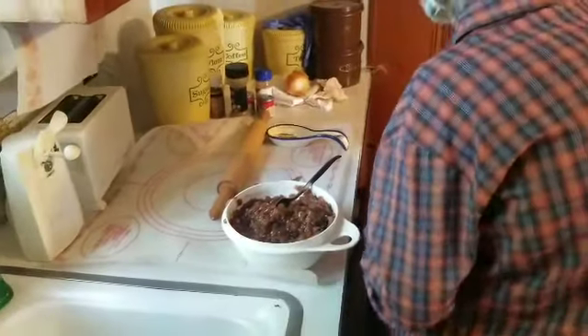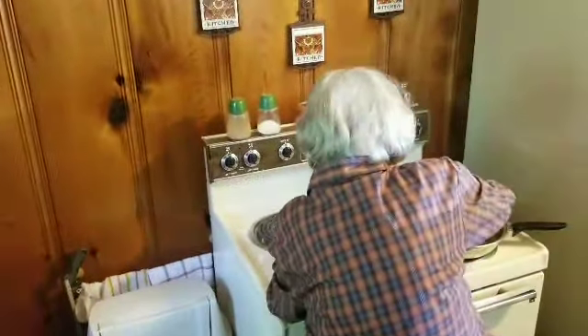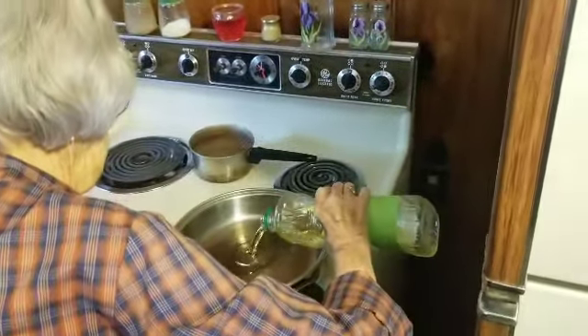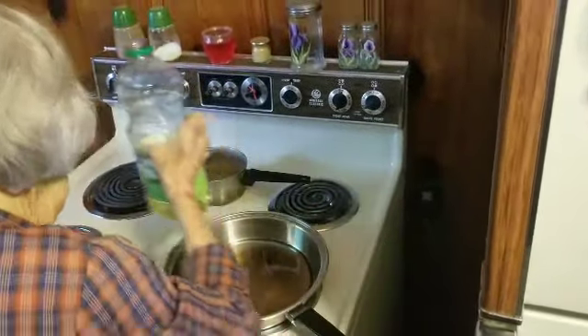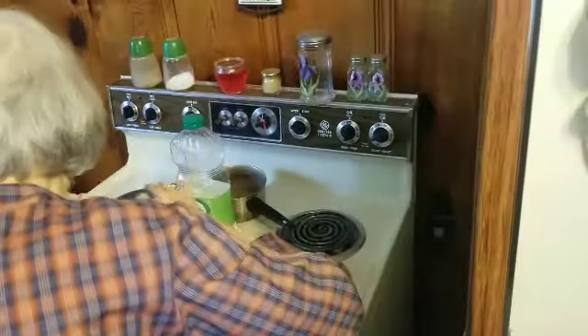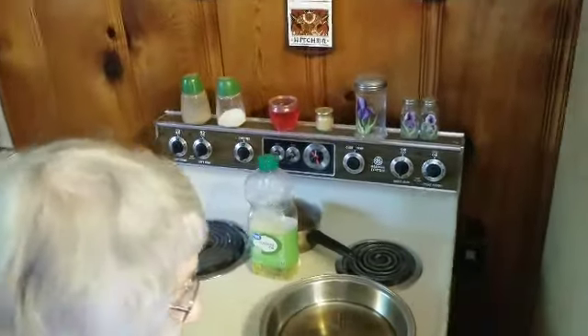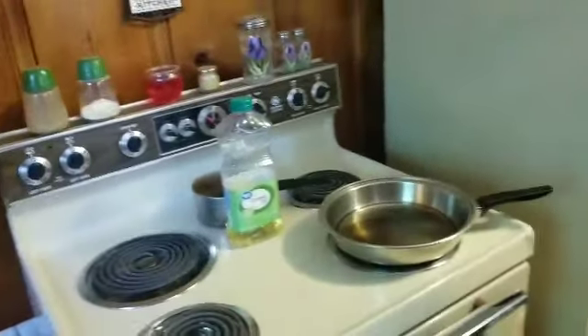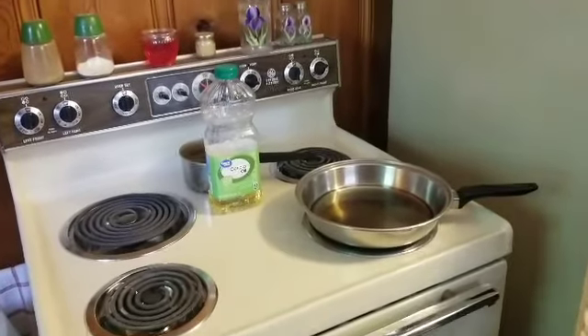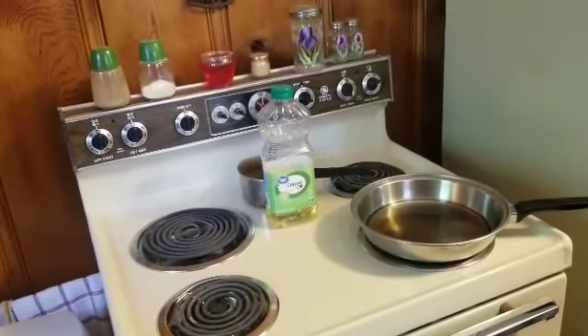Now our next step is to have our skillet with oil in it. Turn on the heat between low and medium and pour the oil in. She's using canola oil — I would probably use a coconut oil, avocado oil, or something a little bit different.